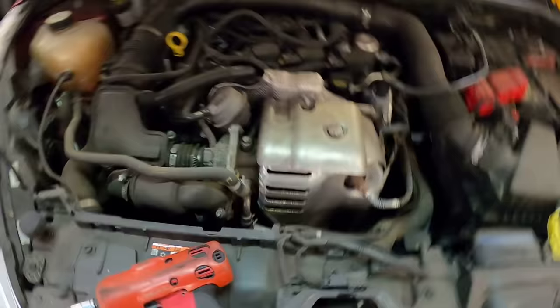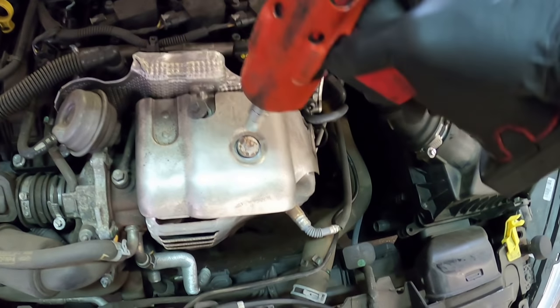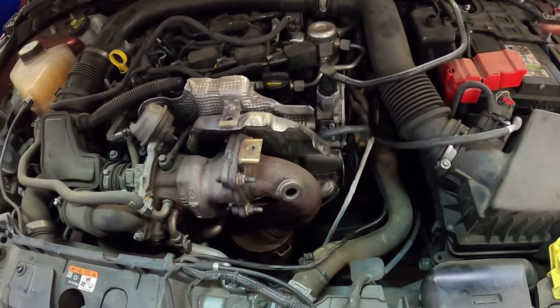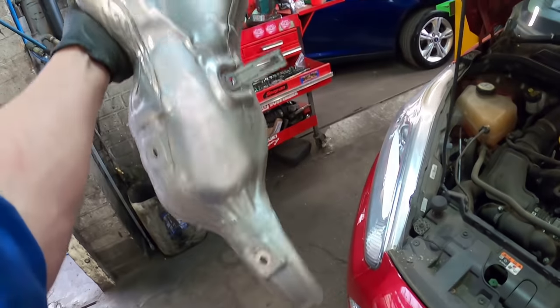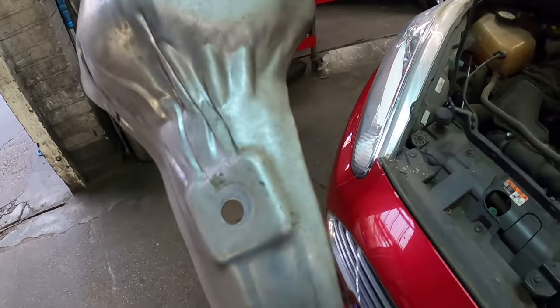Starting up top: I'm taking this shield off — there are a couple of 8mm bolts here, a 10mm bolt around here, and the lambda sensor gets in the way of the bottom shield. I ended up taking the lambda sensor out, and the shield was actually all part of one piece. There are little bolts in the side, top, and one down low — you can get to everything from up here.